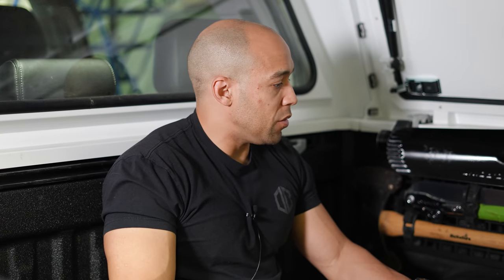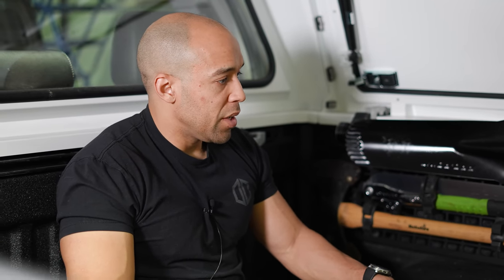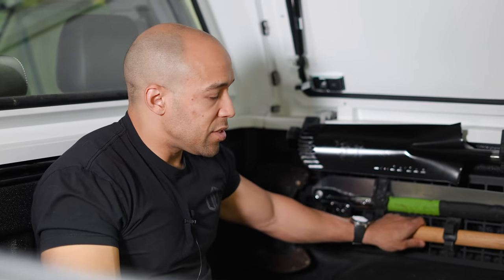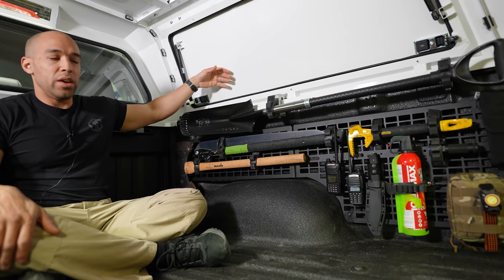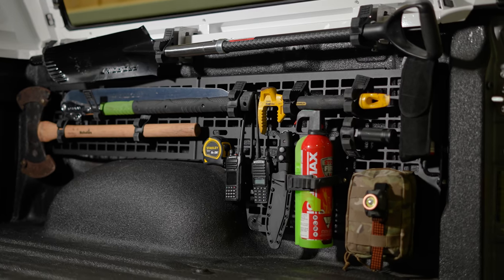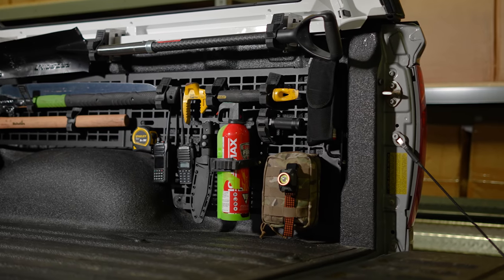If you have any suggestions on ways I can modify this to make it better and more efficient, let me know in the comment section below. The only downside is that to access this stuff, I do have to enter the truck bed — though I can access some of it through the window that opens up, and most of it from the tailgate.